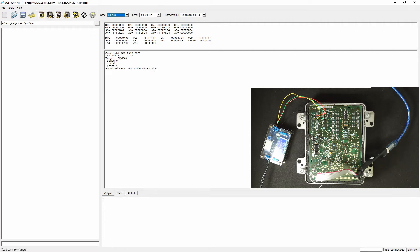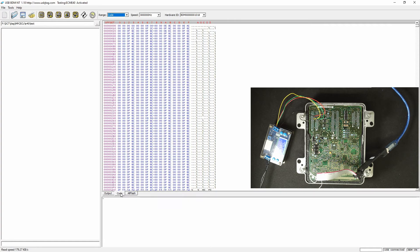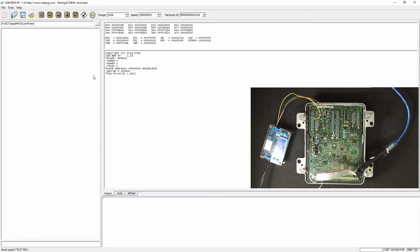So now we just need to read it. And here is the read-back of the flash, so we'll save it as a backup.